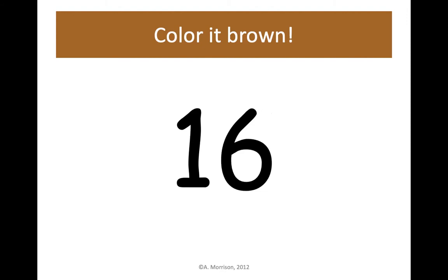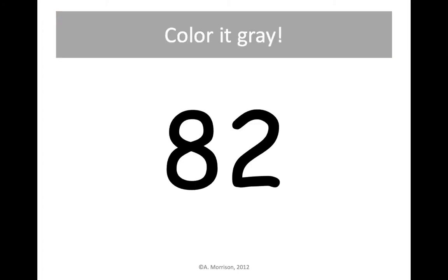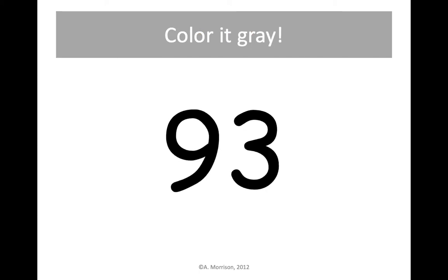16 — color it brown. Color change, we need our gray crayon now. Color 82 gray — find 8 tens, 2 ones and color it gray. Next up is 93 — color 93 gray.